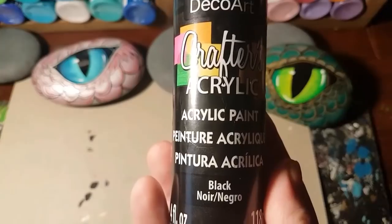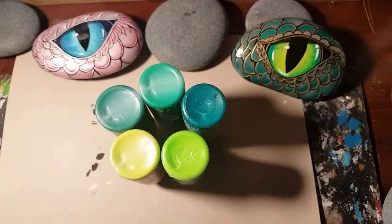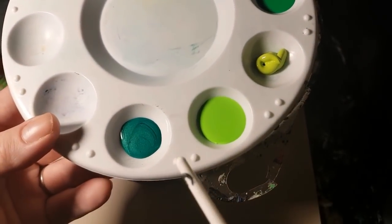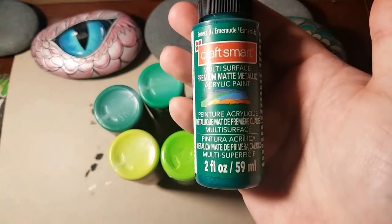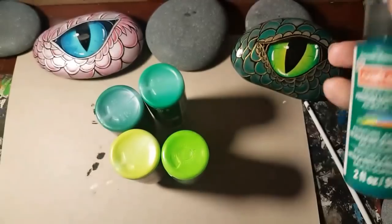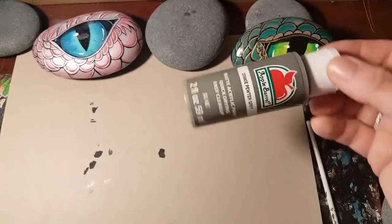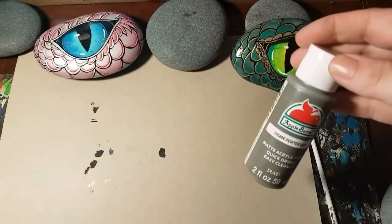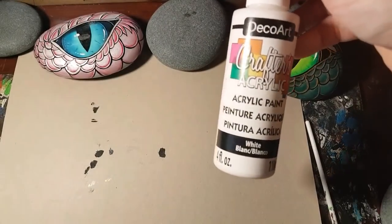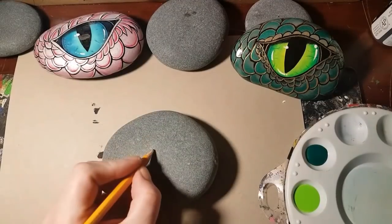You're gonna need black and gold acrylic paint — of course, always with my rocks. And pick all your greens: I need a light green, dark green, and a metallic green, a dark metallic green — I'm using one called Emerald. I'm also using pewter, which will be for the scales, and you'll need white acrylic paint to make the eye come alive in the end.